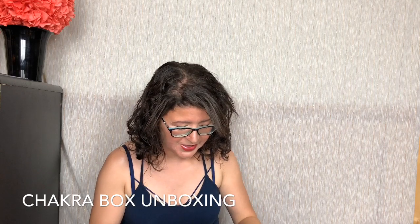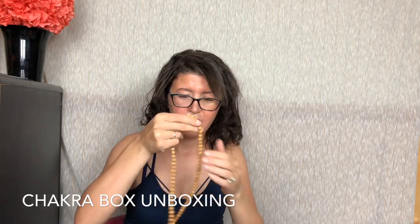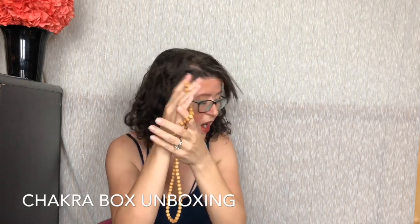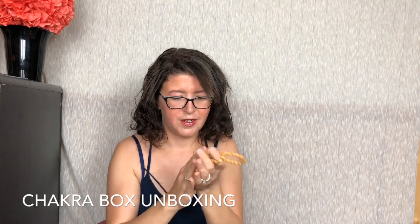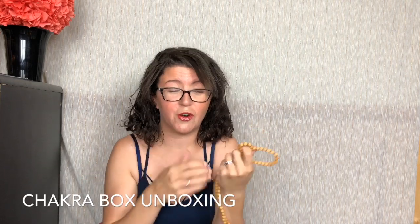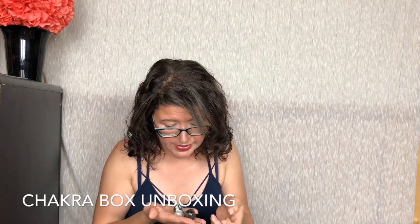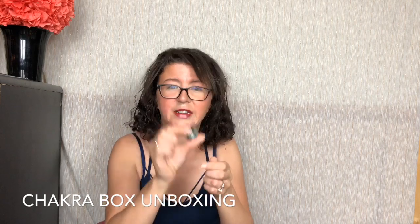Here we have some prayer beads and some crystals. Look at these — I don't have anything like this. They're so soft. I don't know as much about chakras as my girlfriend will, so she'll know the representation of everything once we open it together. Here are the stones. There's some — I don't know — Jasper possibly, and this one is agate. We'll look at the insert.